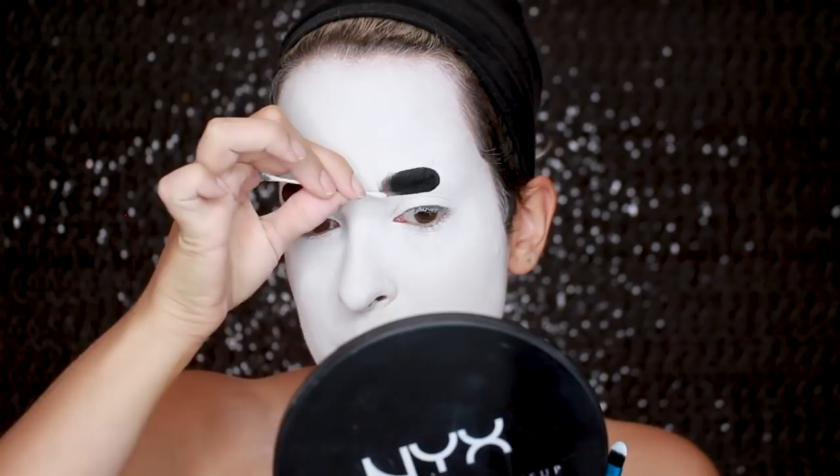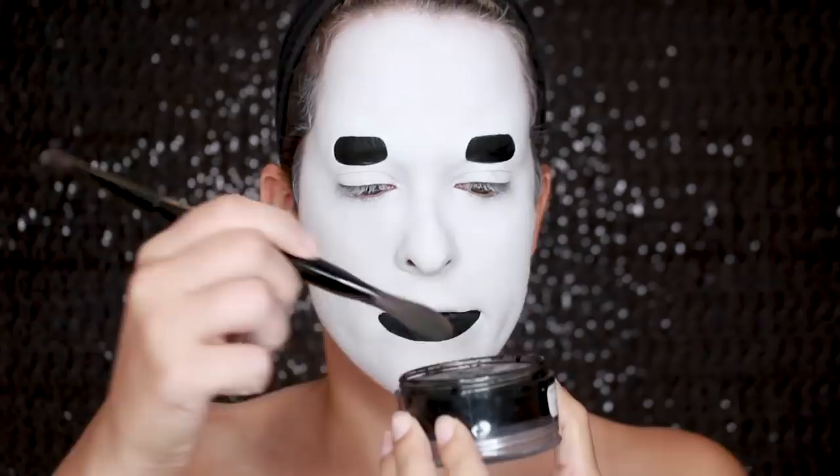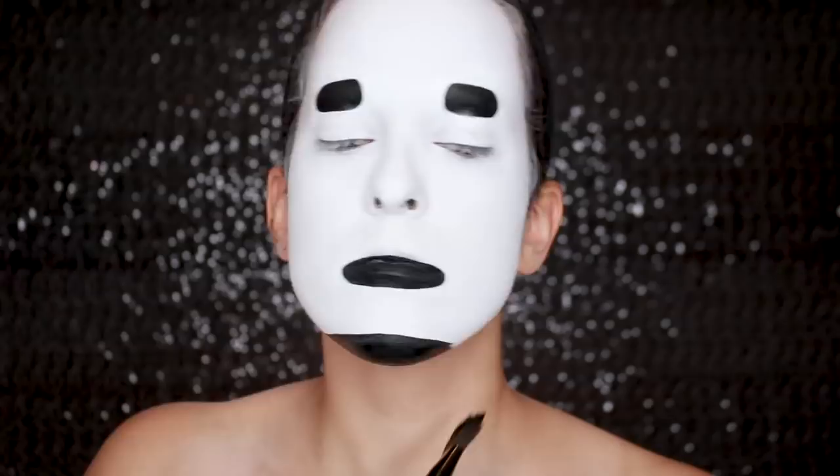Then going back in with that black face paint, I am reducing the size of my chin, trying to get my face shape to be more similar to his. And just painting my neck and the outlines of my face to try to get that long, thin face effect.